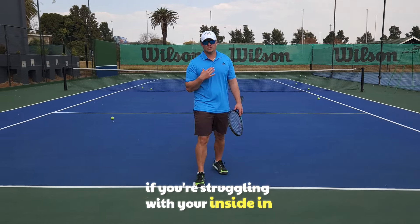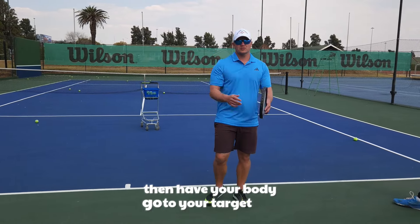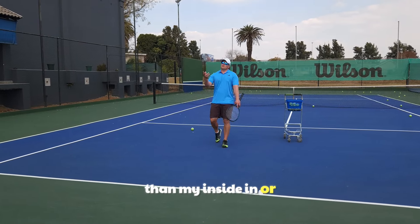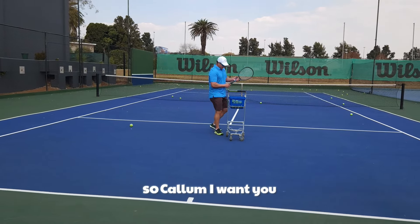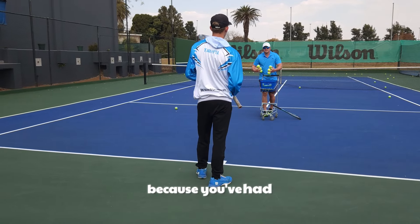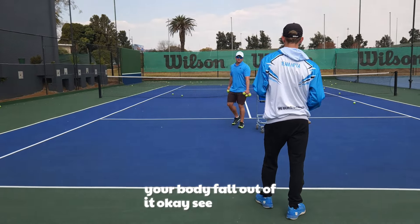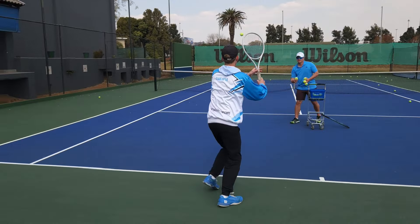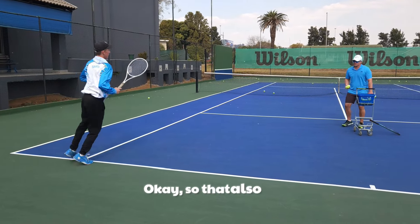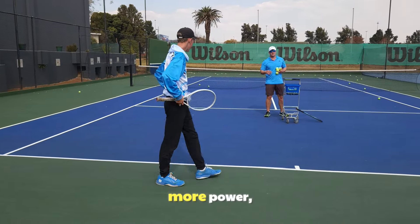It's so important to have enough time to set up, and as you start hitting the ball your body needs to go to the target area. If you're struggling more with your inside-in than your inside-out, it's because you're not having enough time to set up and have your body go to your target. Callum, on purpose, hit the ball and let your body fall out of it. See - it doesn't even look that bad but it is risky.